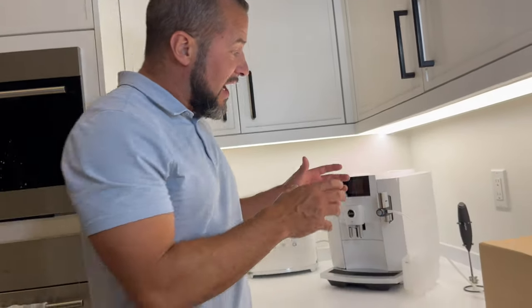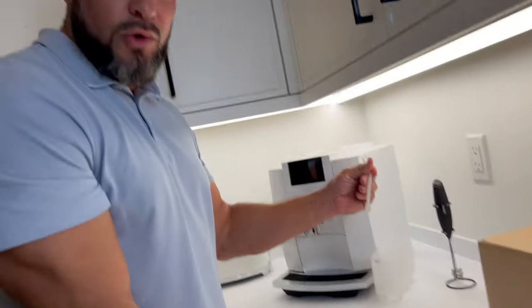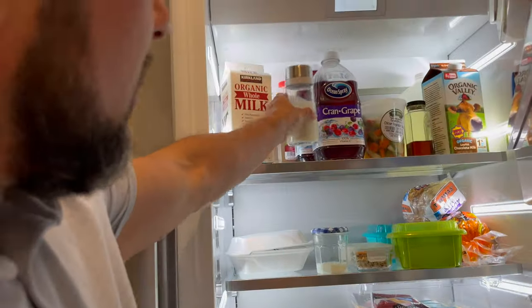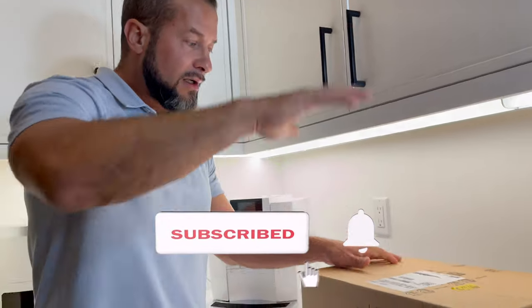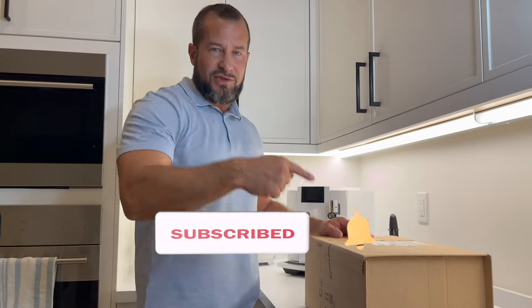For so long, I've gotten accompaniment after accompaniment for my milk cooler. However, you always have to take it and put it in the refrigerator. As you can see here, I have milk here, I have milk here — all of this is for my Jura. But now I'm not going to have to do that anymore because I got the Jura Milk Cooler. I'm going to bring it all to you.